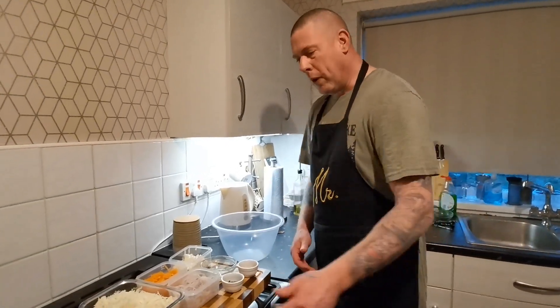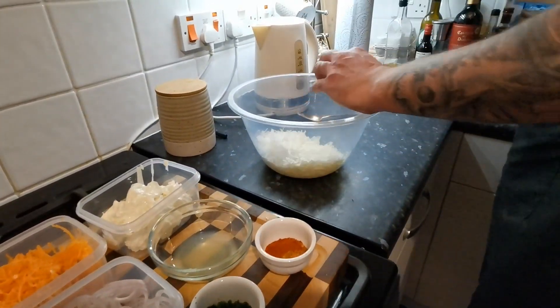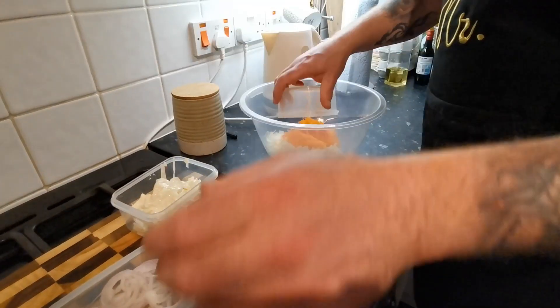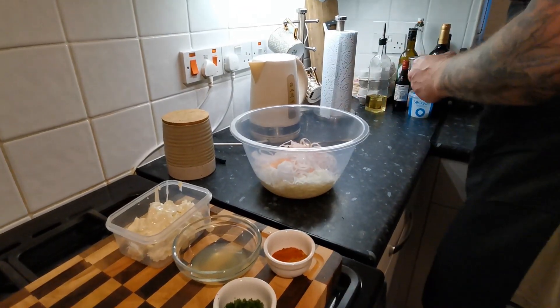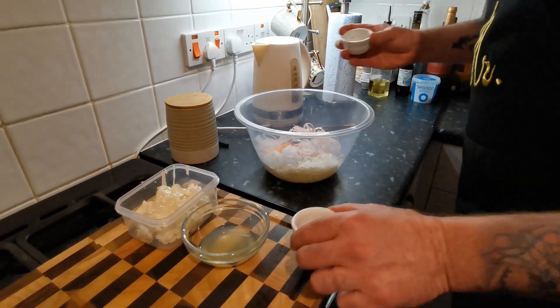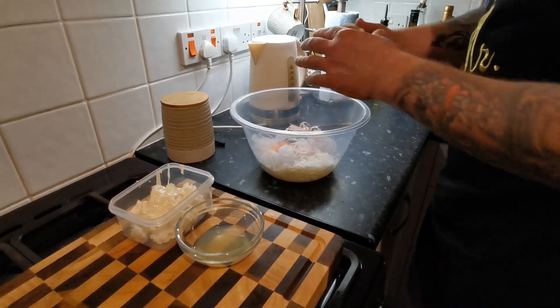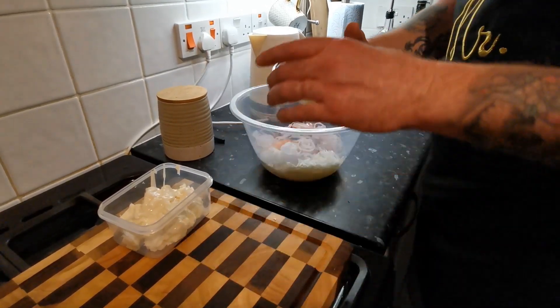Really simple this one. In the bowl, no particular order. Now with this there's no rules to it, absolutely no rules at all. You can put fruit in this if you want — the only reason we're not is because we're keeping it keto for Lauren.